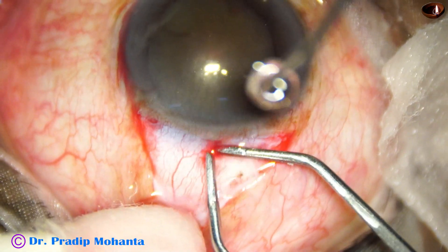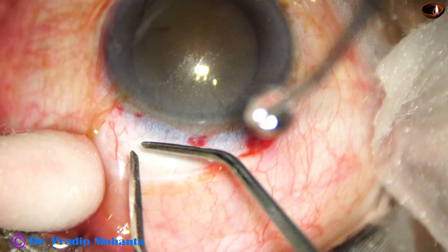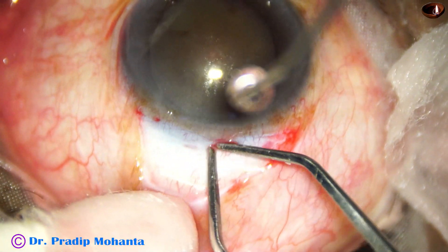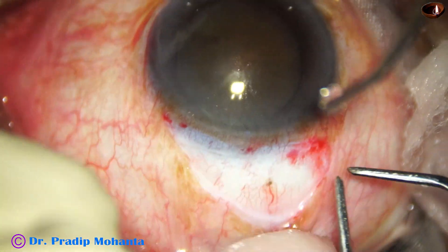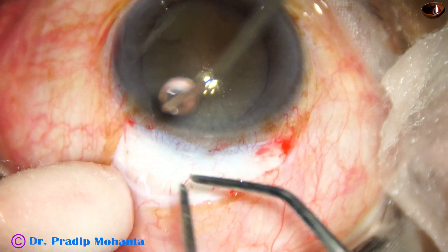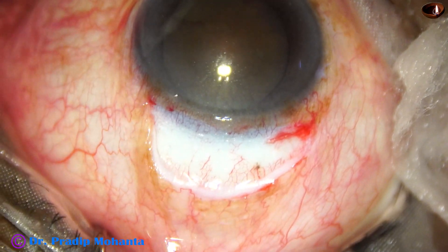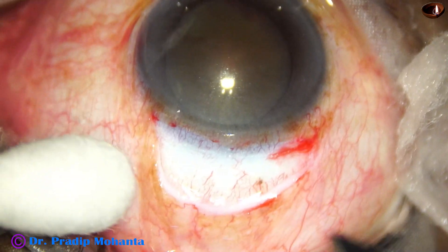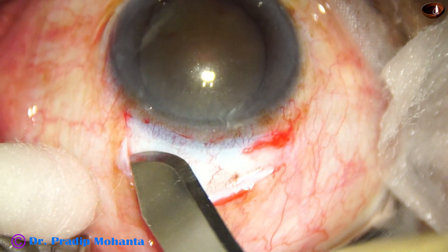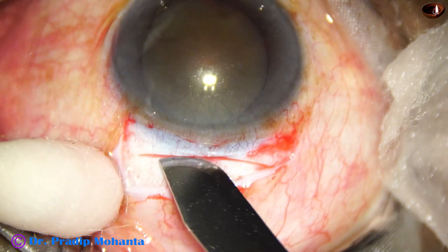One more reason to do SICS is that I want to teach SICS to my dear ophthalmology residents all over the world. This is a very nice technique. You must learn this even if you are a FACO surgeon, because in some cases you have to do a sclerocorneal tunnel and remove the cataract or pieces of nucleus through it, particularly when there is a rhexis run-out or a posterior capsular rent with a lot of lens matter remaining in the capsular bag.